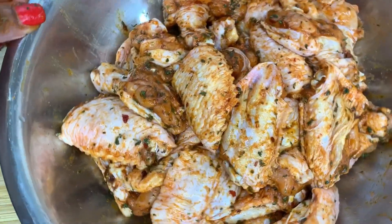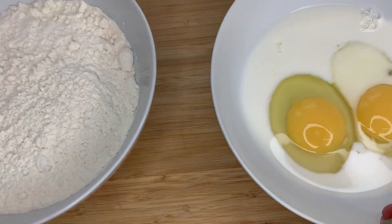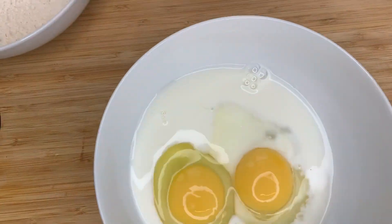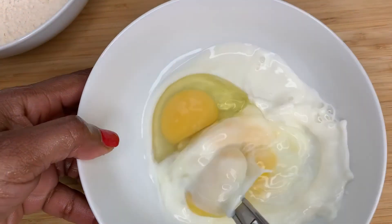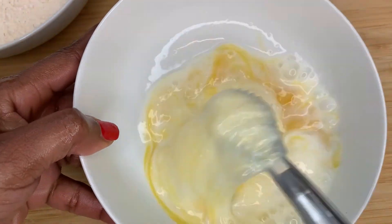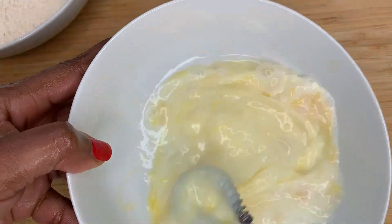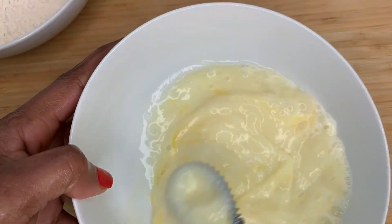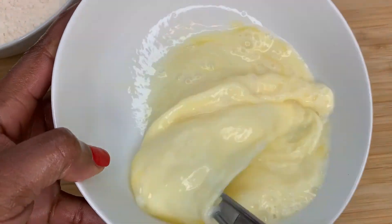I've got two eggs in a bowl with about three tablespoons of milk, and I'm going to give that a nice whisk and set it aside as well whilst I deal with my dredge. Making sure that all the eggs are nicely mixed in with the milk.